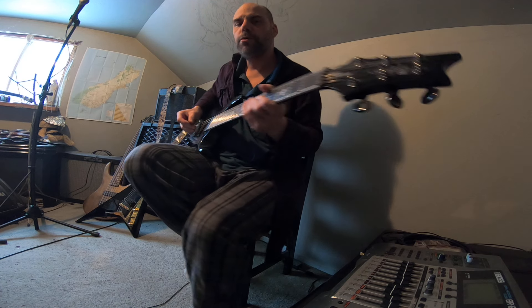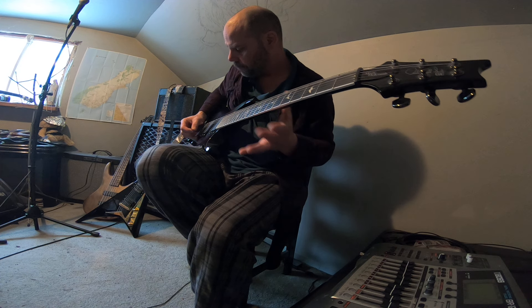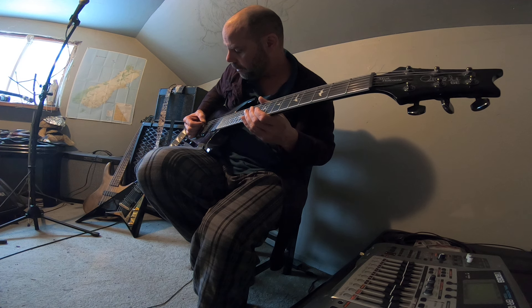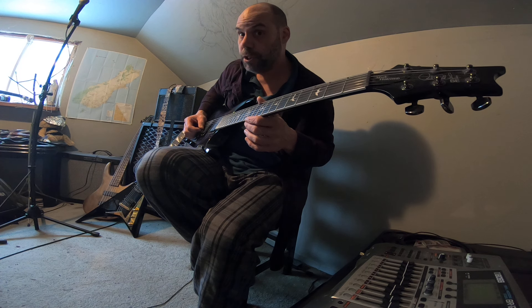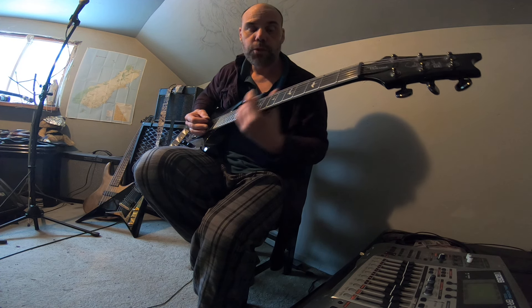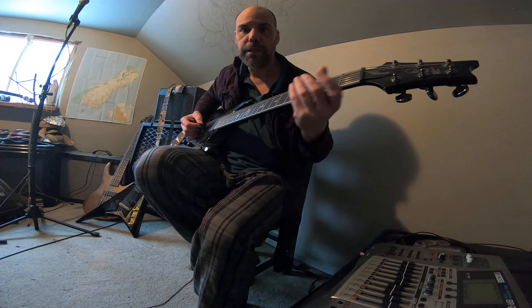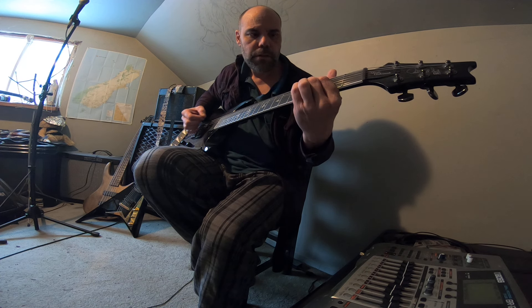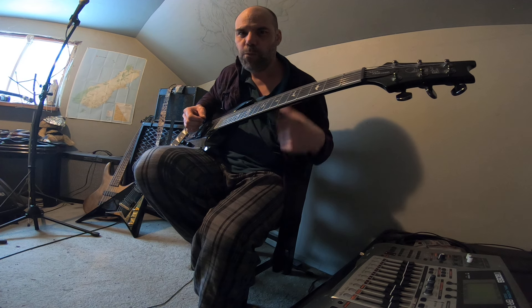I'm just going to do something in my So Good Tuning — not going to be plugged in. The So Good Tuning goes like this: C, G, C, G, D. If you're in drop C tuning, you're just dropping everything else down a half step. You get that nice fourth sound.